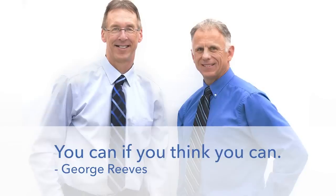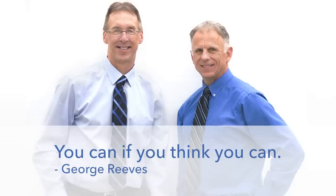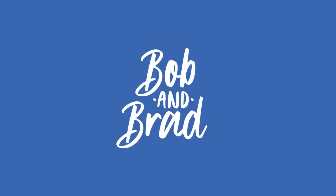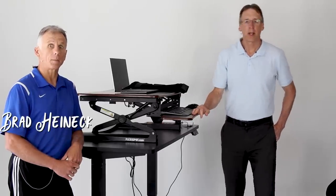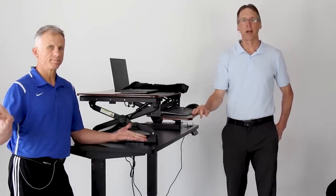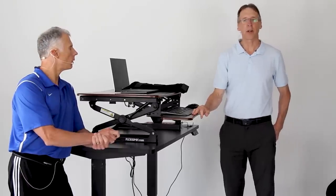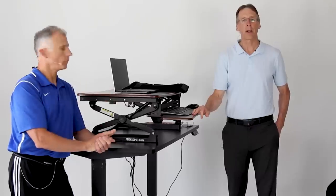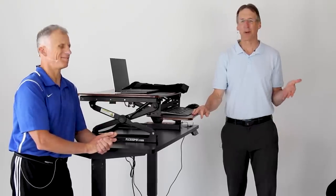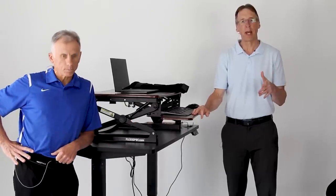Bob and Brad, the two most famous physical therapists on the internet. Hi folks, I'm Bob Schrupp, physical therapist. Brad Heineck, physical therapist. Together we are the most famous physical therapists on the internet — in our opinion, of course. Today we also consider ourselves ergonomic experts, and that's the title of today's program: ergonomic expert explains how to set up a home office to prevent pain.